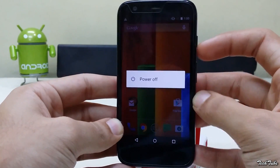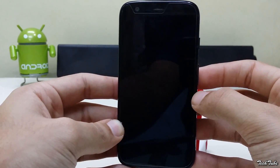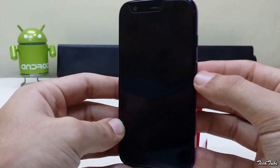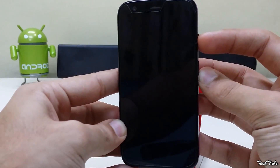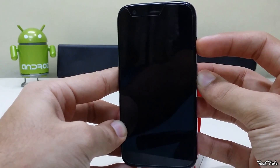Now turn the phone off. Start by pressing the volume down and power button simultaneously for 5 seconds, and then leave them to boot into the bootloader.